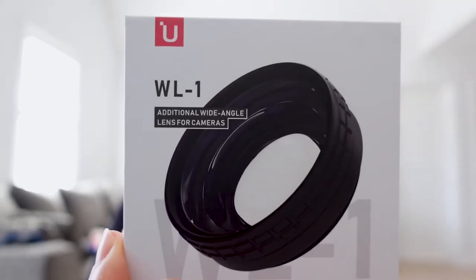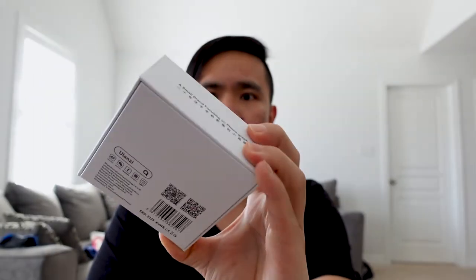Hey guys, welcome back to the channel. Just wanted to do a quick review on the Ulanzi wide-angle lens.